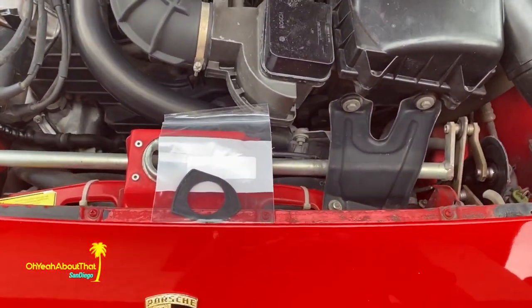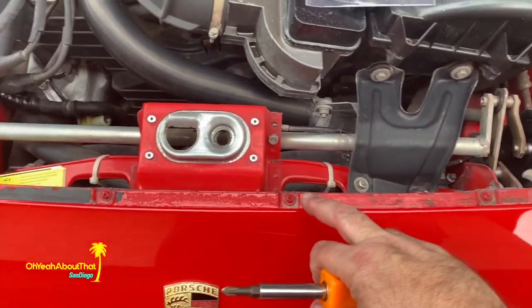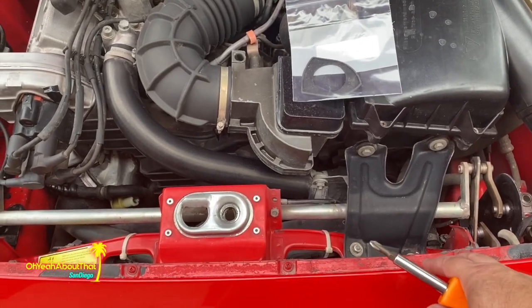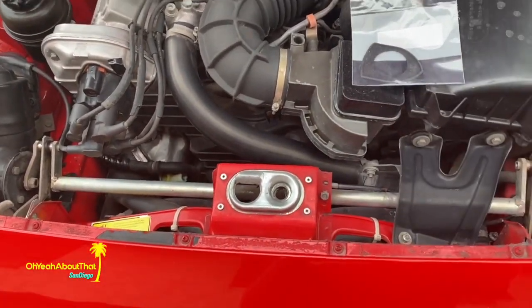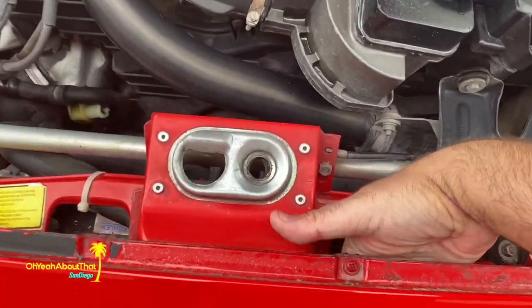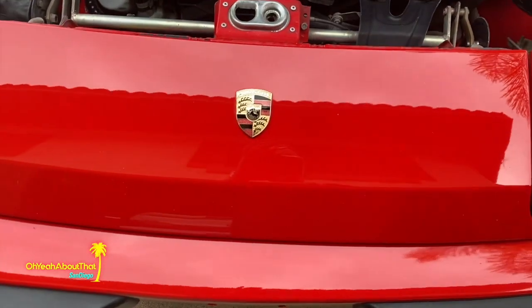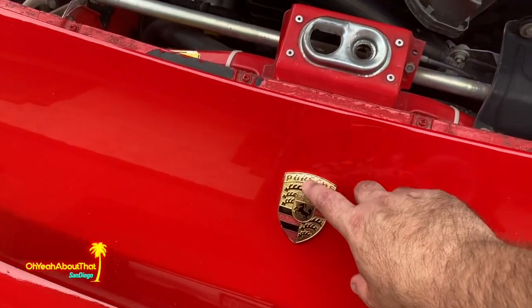I think the way I have to do this — there are one, two, three, four screws right here. I think I have to remove those and gently fold this up so I can access the back of it. There are some holes under here but there are baffles, so you can't reach it inside the bumper. This is the only way to do it that I know of.